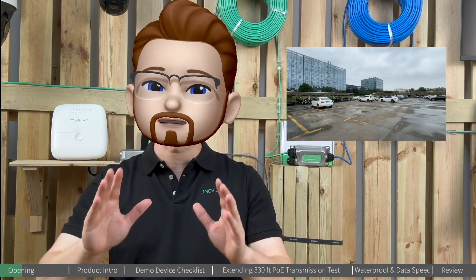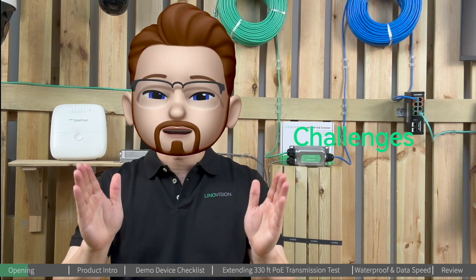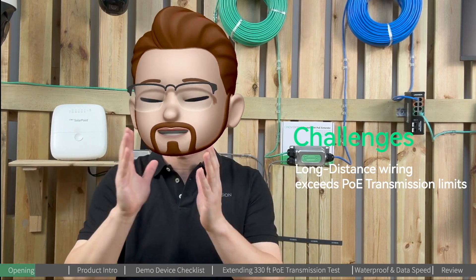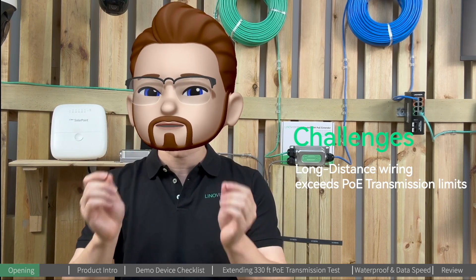Let's say parking lots — usually the wiring distance from the IT rooms to PTZ cameras exceeds the limits of PoE transmission, which means it is far beyond 100 meters or 330 feet.